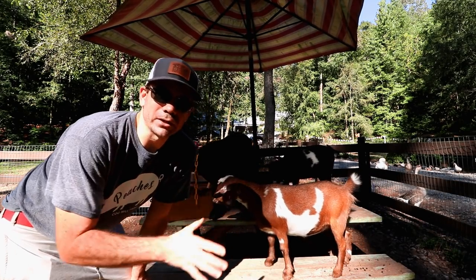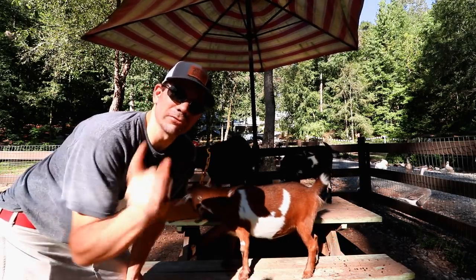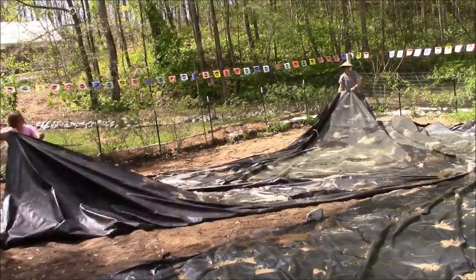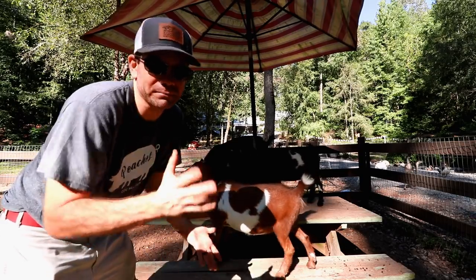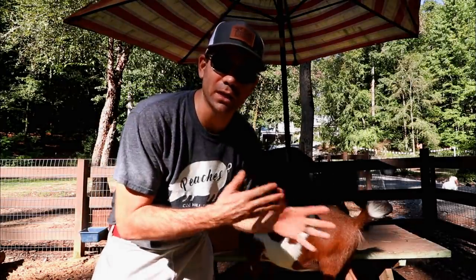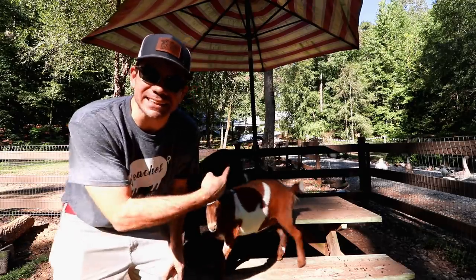So I was gonna plant a cover crop because I usually do. Now last year, if you remember, we put black plastic down and it worked pretty good — actually worked really good — but I still had weeds come in. So this time I was gonna do what I normally do, and that's plant rye grass — a winter rye.